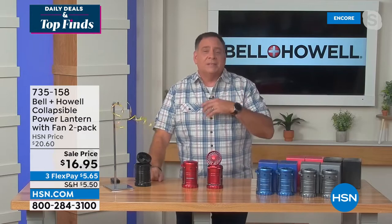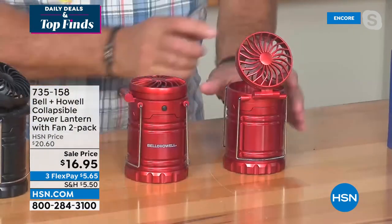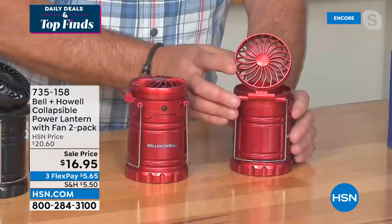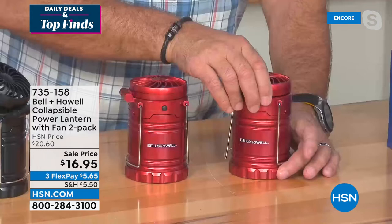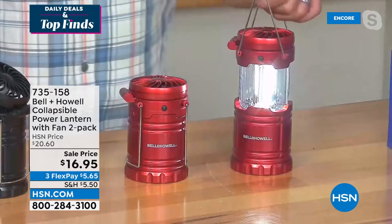When you look at this, it's very compact — about the size of a soda can. The fan is angled — you can angle it wherever you want. There's a button to start the fan, which puts out a really nice comfortable breeze. The lighting technology is COB LEDs — chips on board. As I pull it up, the lights come on. It has handles to carry or hang. Let me turn my studio lights down so you can see how bright this is — just three double-A batteries power both the fan and the lights.